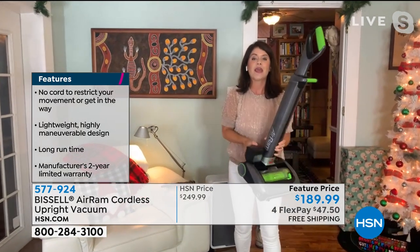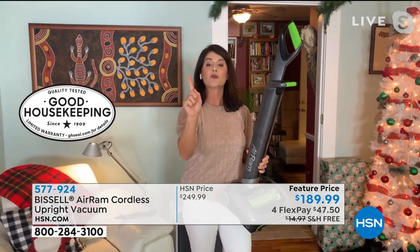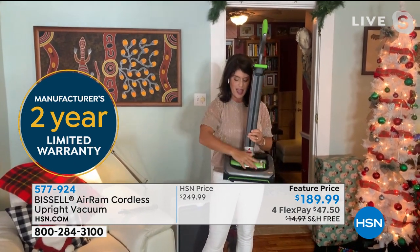It is going to give you 40 minutes of runtime. It's under eight pounds, and we know the power — it's this 22-volt lithium-ion battery that's going to give you maximum power, beating your cord from one minute to 40 minutes. And it's all about this compression tank technology.